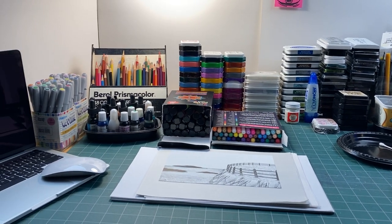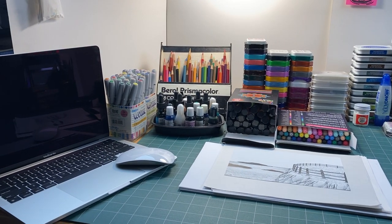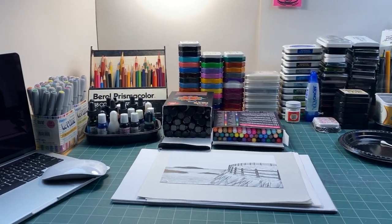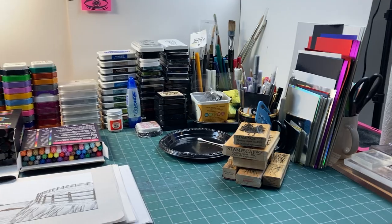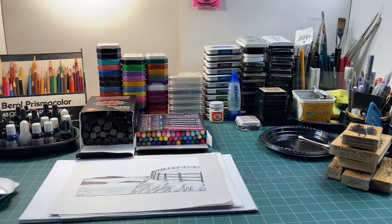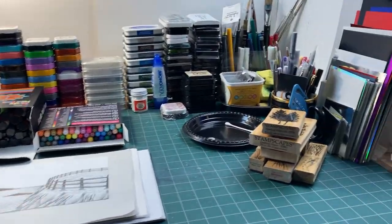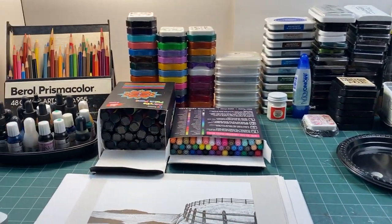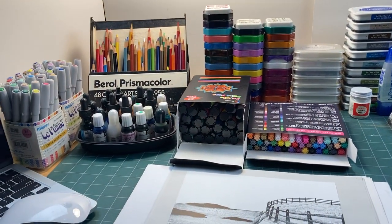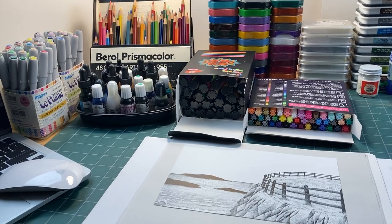I thought I'd do a video while my workspace is reasonably tidy here. I never tidy it up — maybe once every few years — and it was just getting so cluttered and piled up with stamps and everything. I just had to clean it up and get everything situated and ready for a new year.